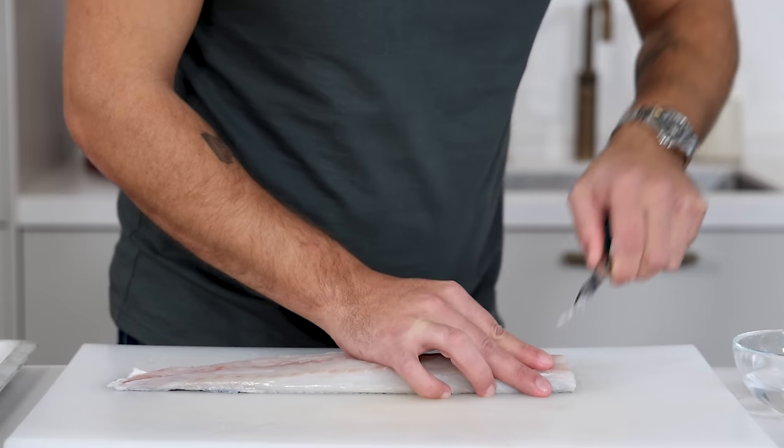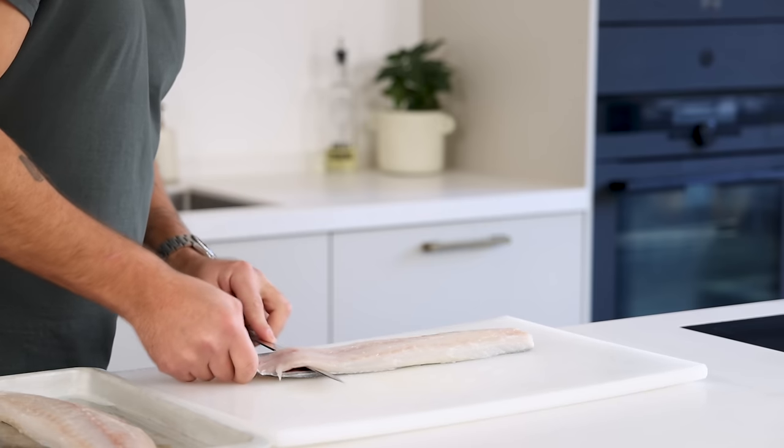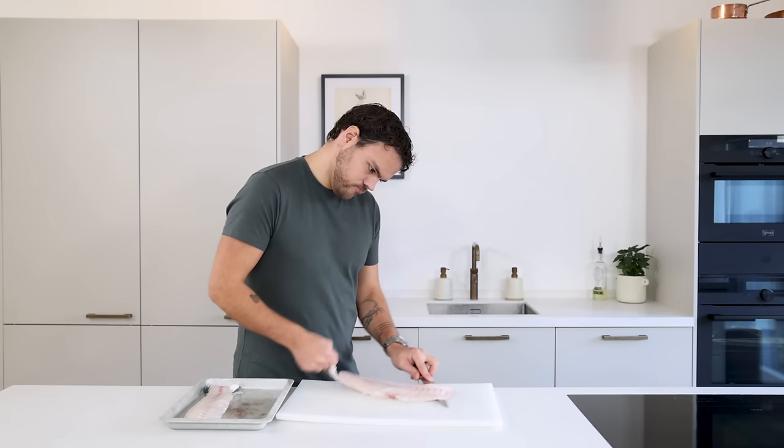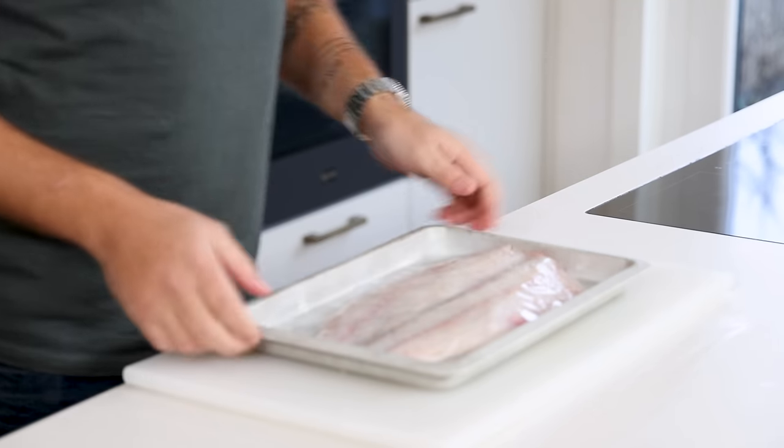Then use a strong tweezer to remove the remaining bones. Then make an incision on the fin side of the fillet and pull the skin tight. Meanwhile use a long sharp knife to cut the skin off. Now keep the clean fillets in your fridge for later.